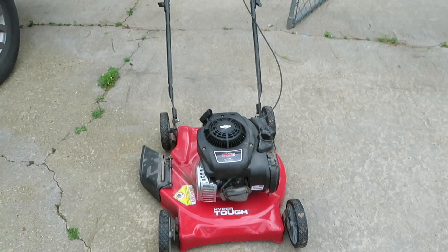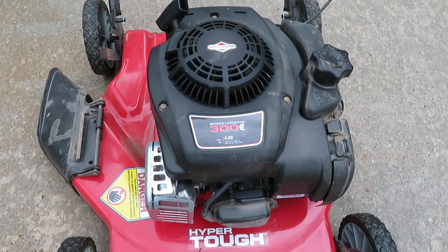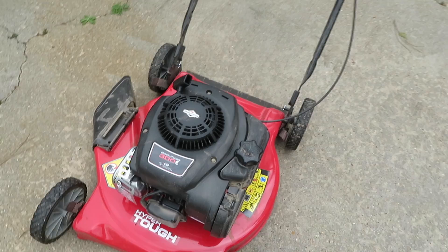I've been using this for about two to three months now and so far so good. This is the Hyper Tough edition from Walmart. It's got a Briggs & Stratton 300 Echo series engine, it is gasoline operated — just your normal typical unleaded gasoline — and of course you've got to fill up your oil as well. Pretty simple to operate.